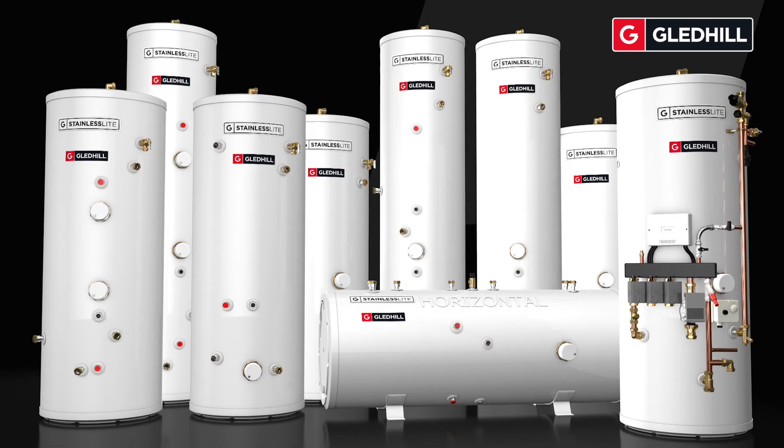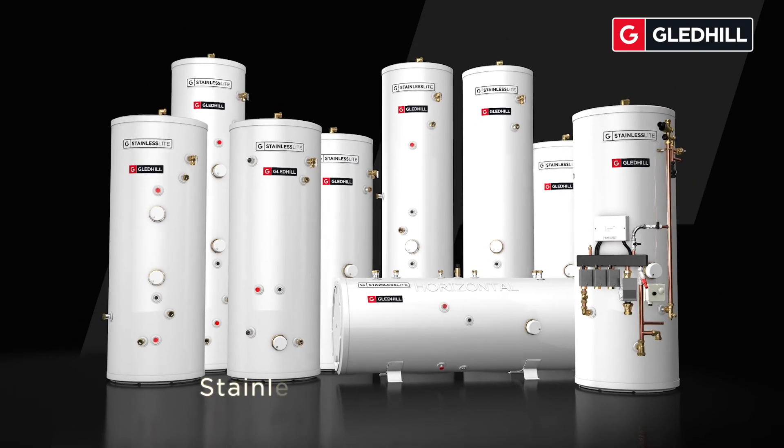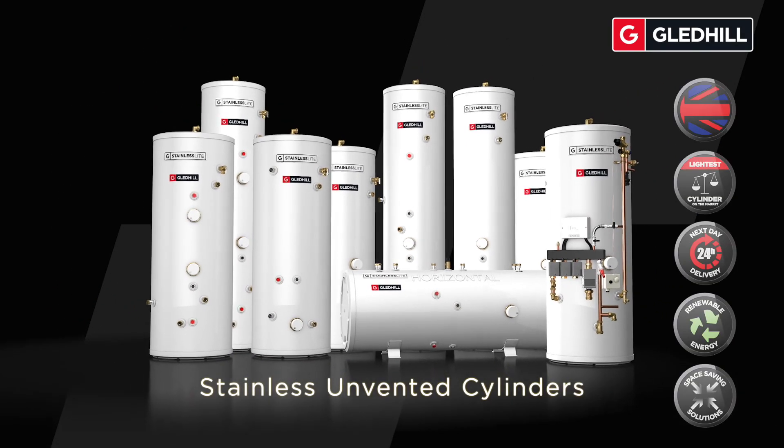Gledhill's stainless light unvented cylinders: our flagship range built on quality, innovation and experience.